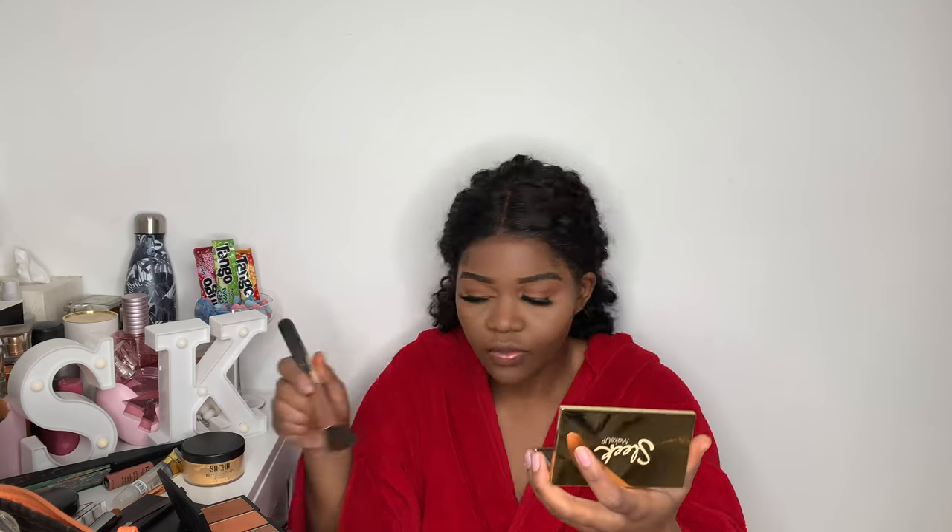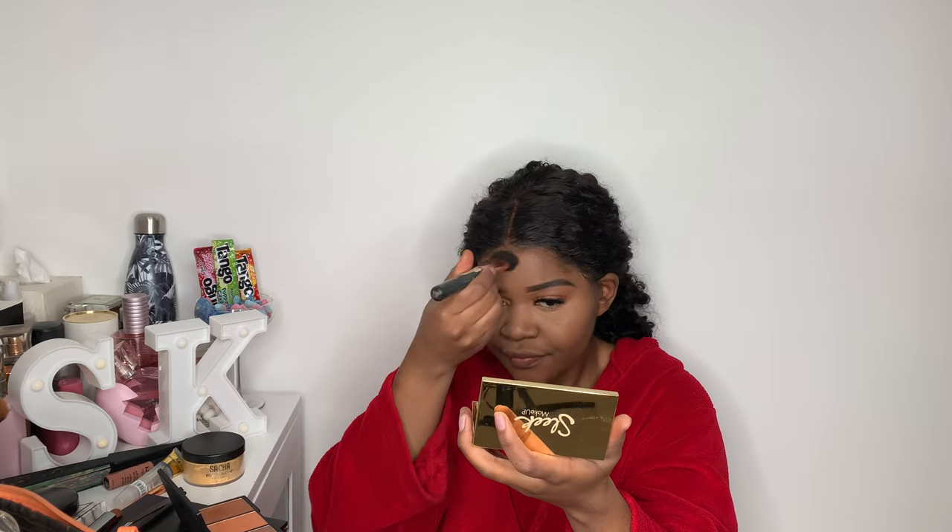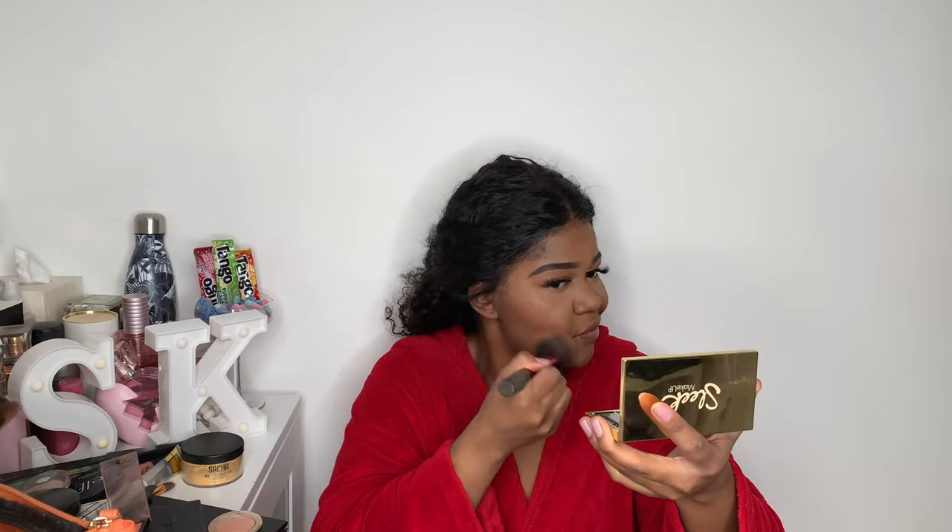I'm actually not going to cream contour today — I'm just going to use a powder. I'll use a Sleek powder to contour my cheekbones. And then for blush, I'm going to use a blush I got from Primark.